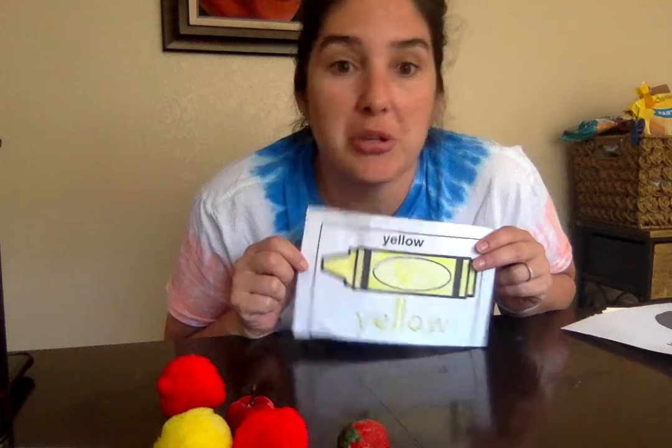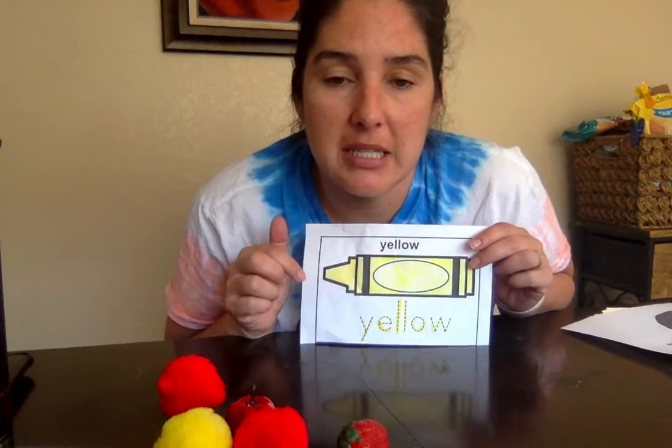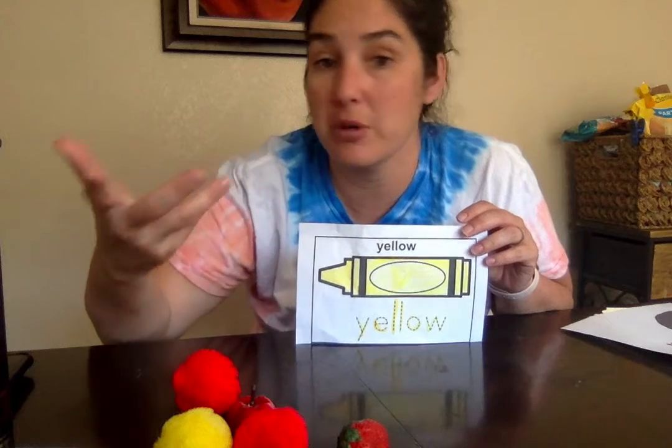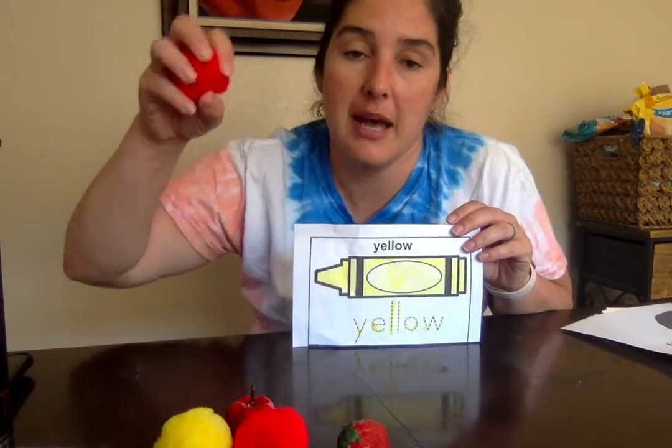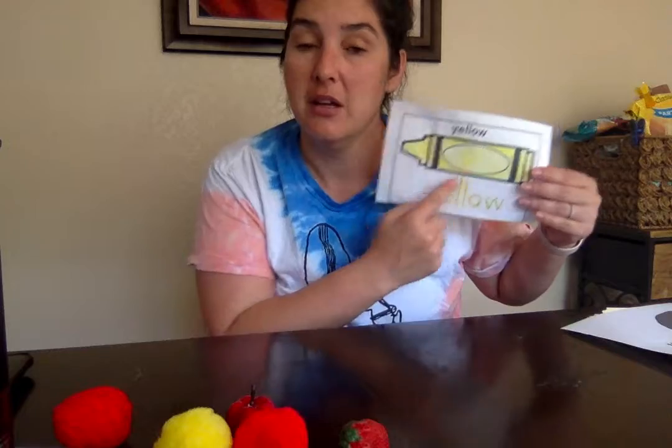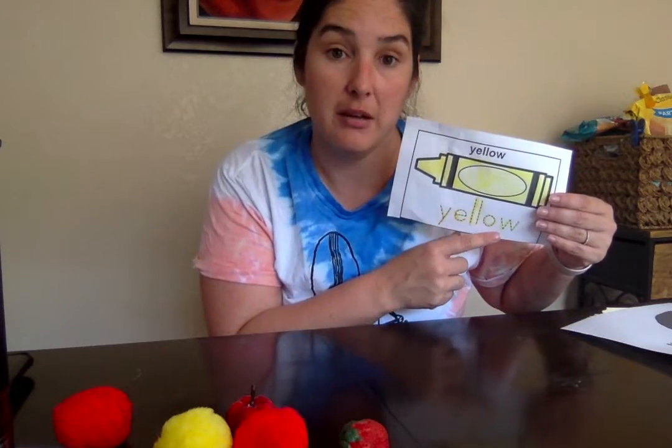You could also put this in some kind of shoe box or container. You could tape it to the outside or just place it in — that might be more enticing to them, picking the item up and then just dropping it in. So that's one way to do a color sorting activity using the worksheet that they had completed.